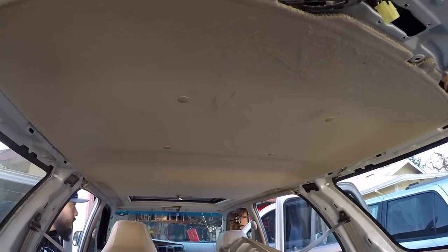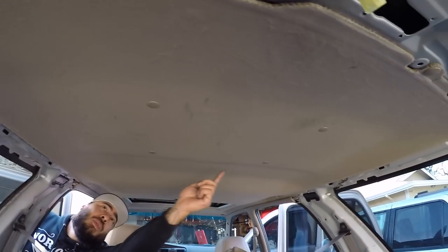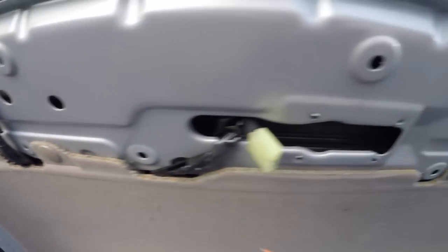Are we ready to pull the headliner down? It's just these six clips starting from the rear — one here, one here, then going forward there's one here, another one there, and two more further up. Same thing — we're going to start prying and breaking these things free. Mark's going to use one of the trim piece tools and pop the clip free.